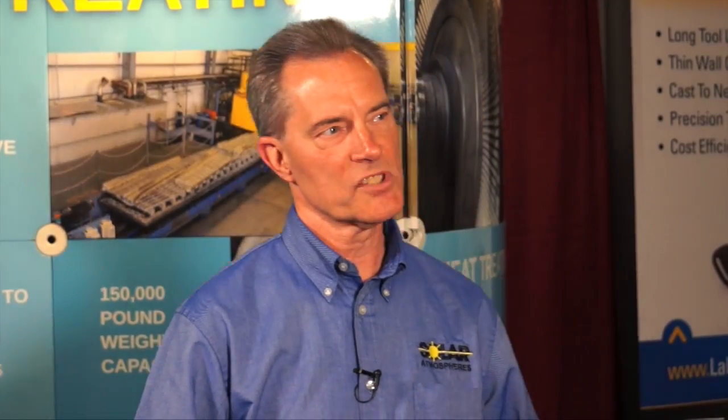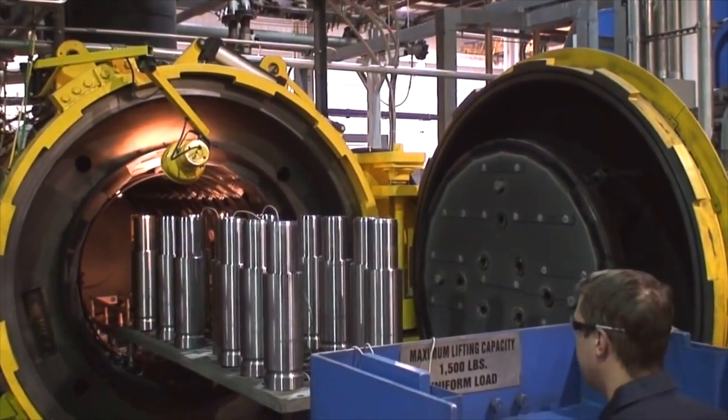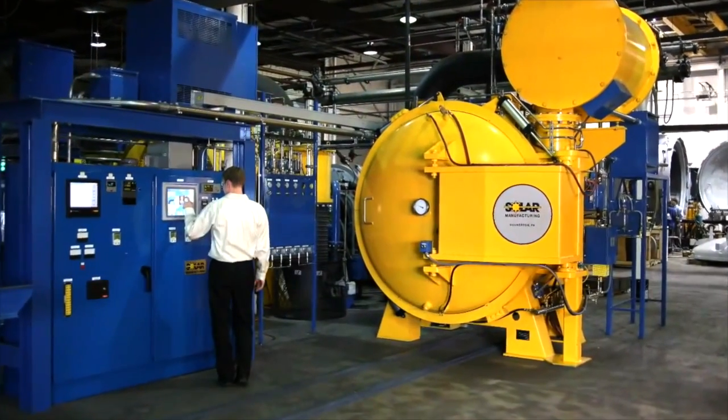Hi, I'm Tim Steber, Regional Sales Manager for Solar Atmospheres, where a quality-driven vacuum heat-treater. Being a commercial heat-treater, you would send us your parts through a little educational process. We can work with you to design the particular process that's required, and maybe even have a particular recipe in mind that we could offer for the particular process.